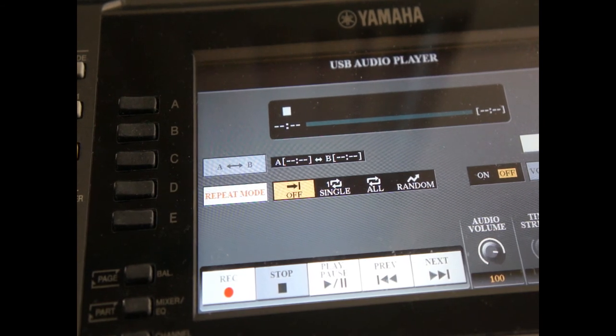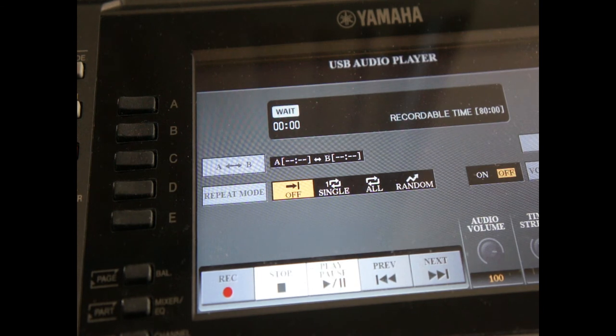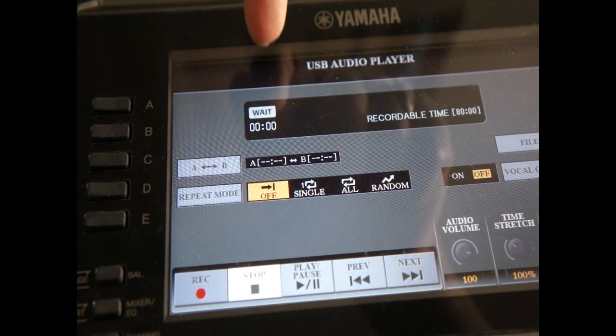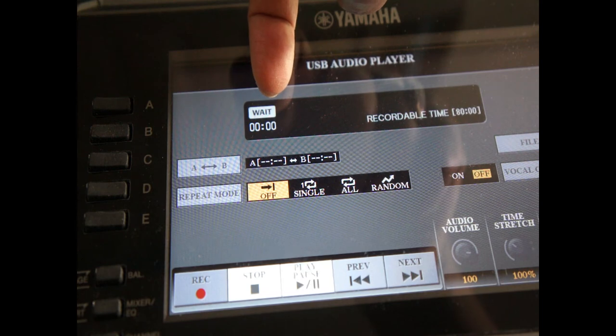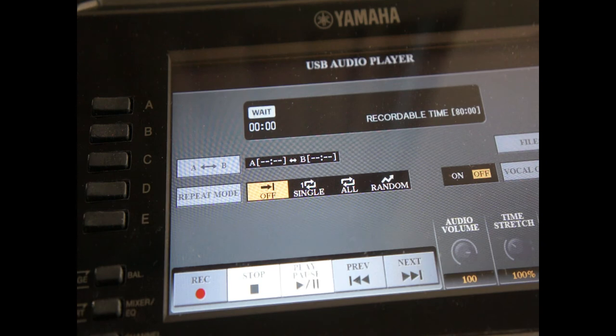Before you play anything, you have to press the record button here in the USB audio player interface. However, pressing the record button alone won't work — you also have to press the play button. Once you press play, you can see the screen says 'WAIT.' Once you press play, this 'WAIT' status will change to 'recording.'